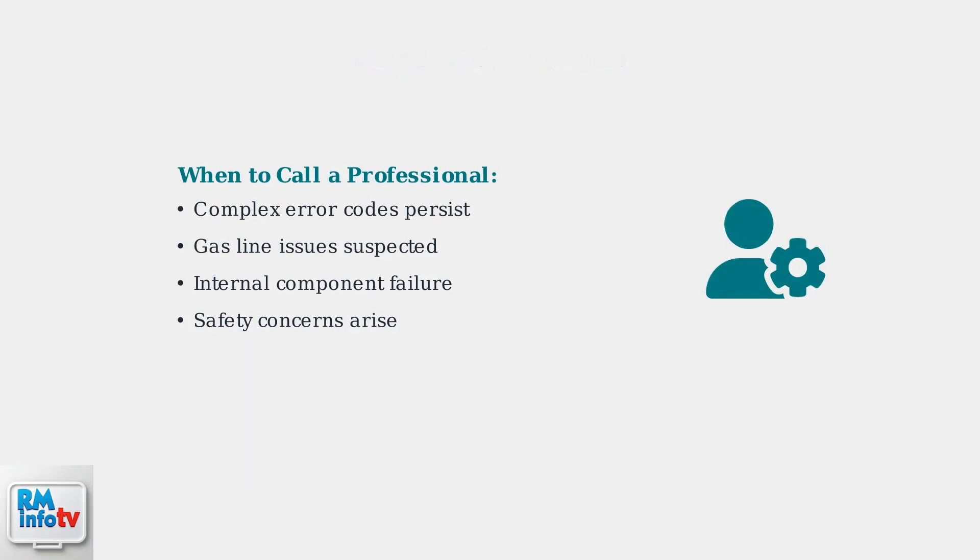If problems persist after basic troubleshooting, contact a qualified technician. Professional assessment is essential for complex issues, gas line problems, or safety concerns. Remember, safety is paramount when working with gas appliances and electrical systems. When in doubt, always consult with a qualified professional technician.